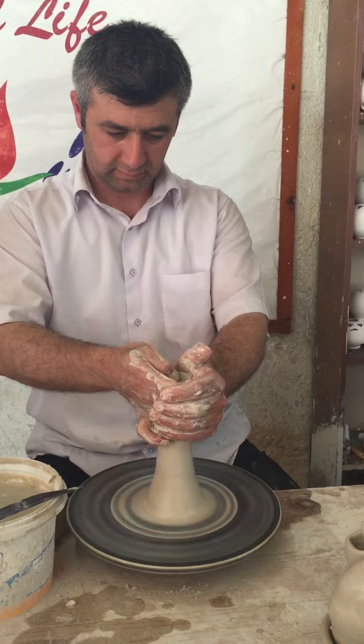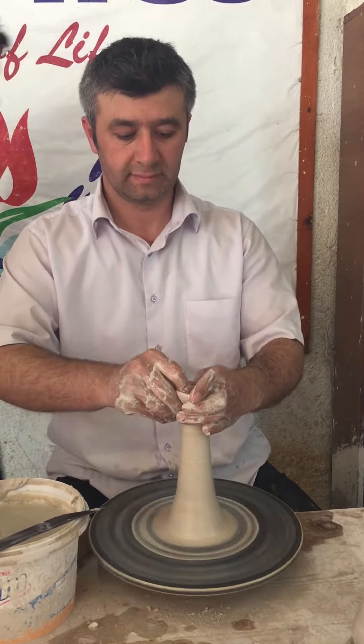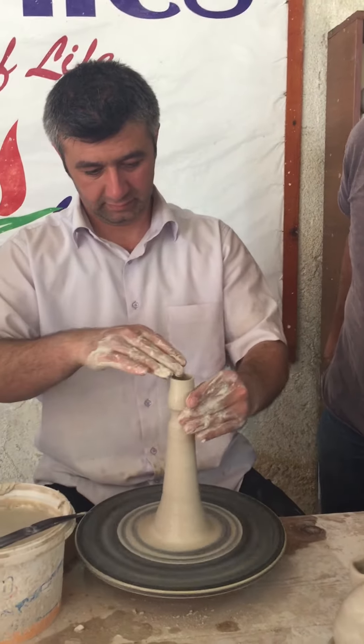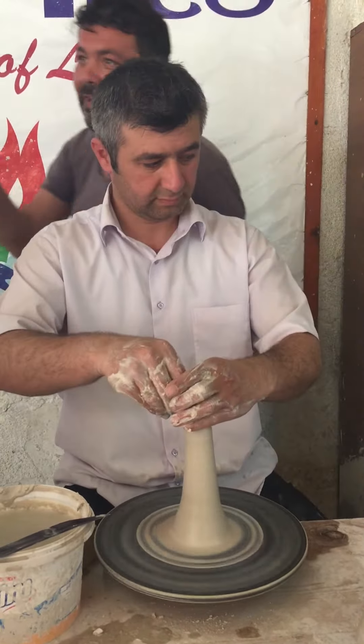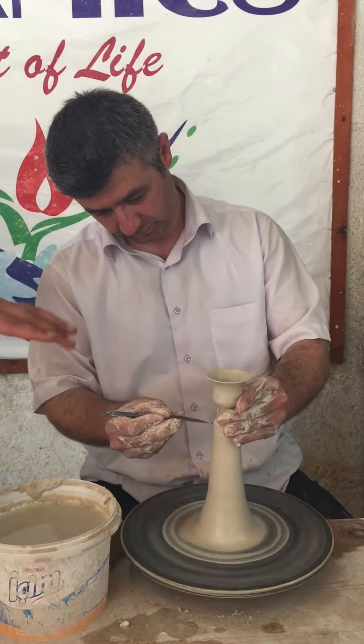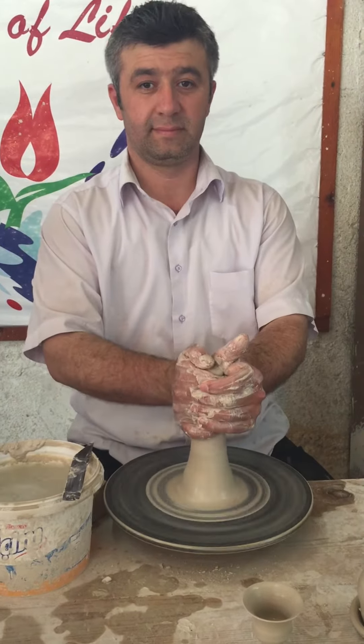The important part is our material, because this is not ceramic, not porcelain. Its name is chini. Have you ever heard of chini before? That's the quartz clay. We crush and grind quartz and make a special clay formula and special pottery here. This is done all around the world only in this part of Anatolia.